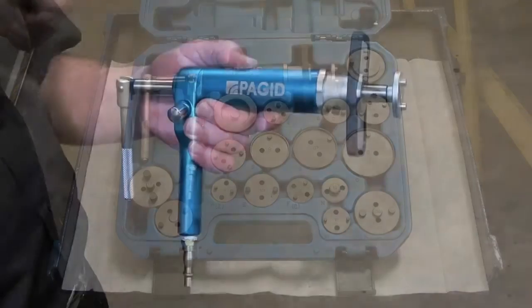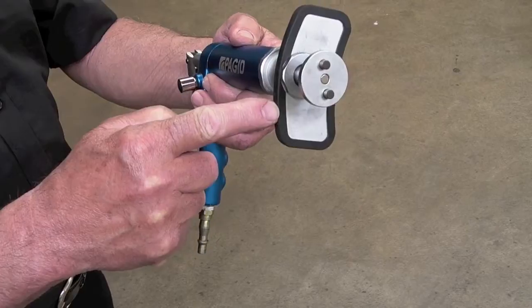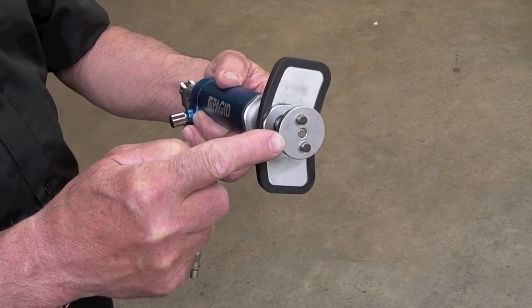Taking a closer look at the wind-back tool, you can see that it comprises of a main body, a steel plate that presses up against the caliper fingers, and a magnetic plate with two pegs.